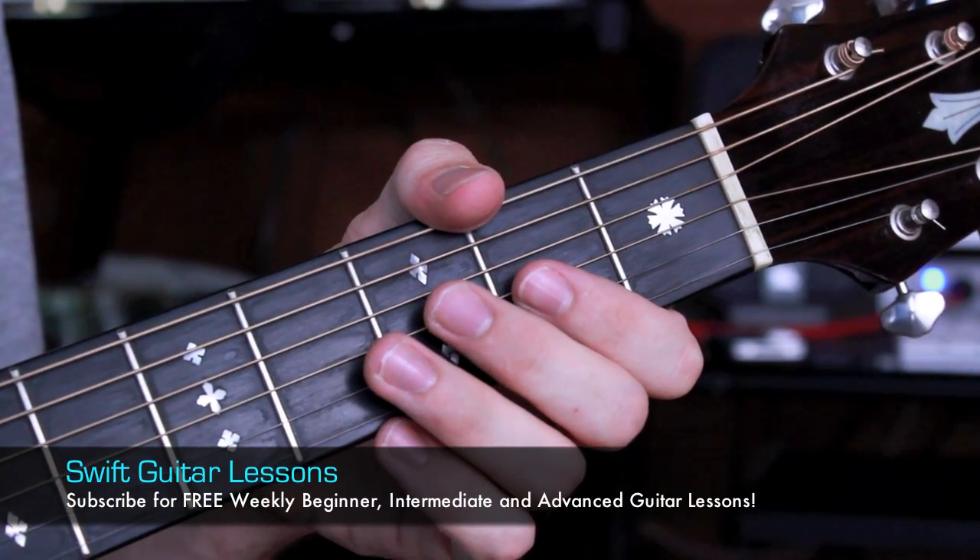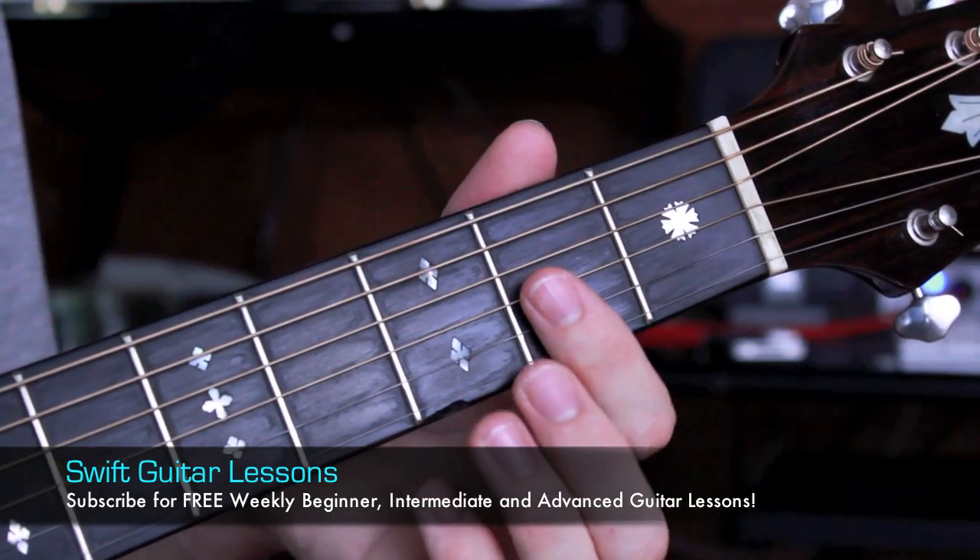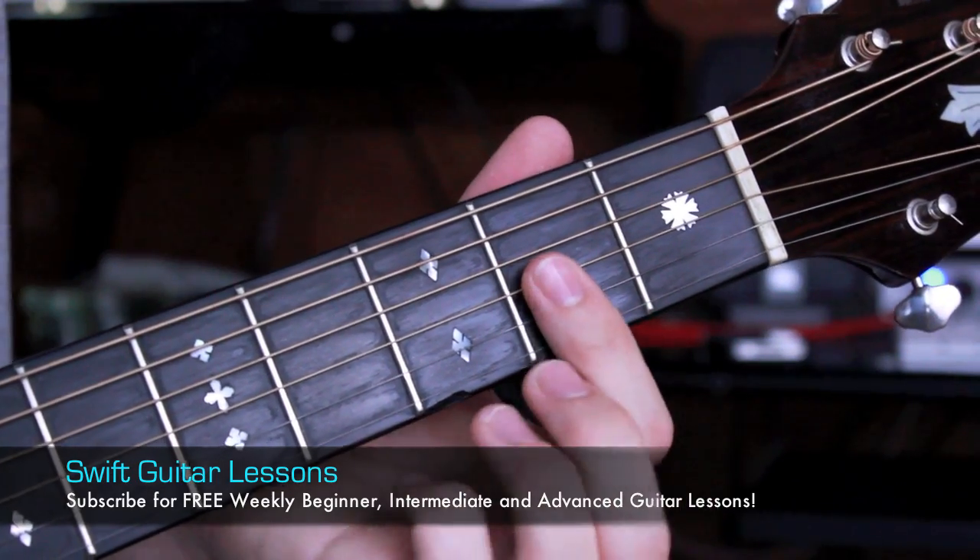Hello, this is Rob from Swift Guitar Lessons, and today I'm showing you how to play your D major 7 chord. There are a lot of different ways of playing this chord. For starters, we can try the bar method.